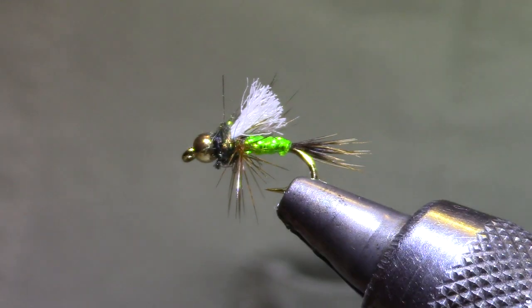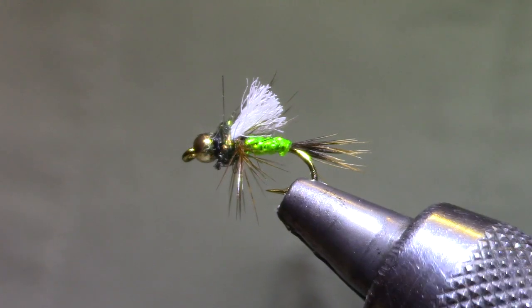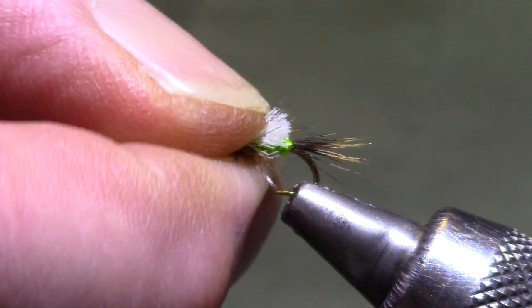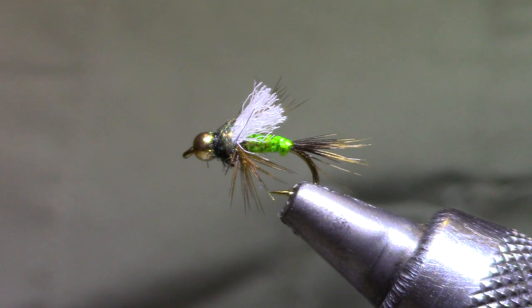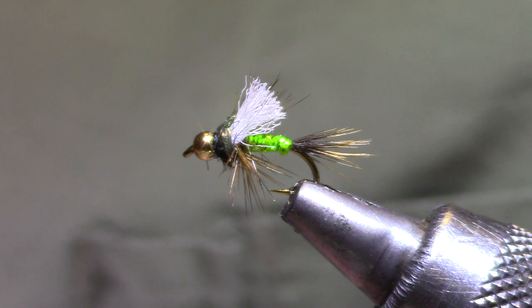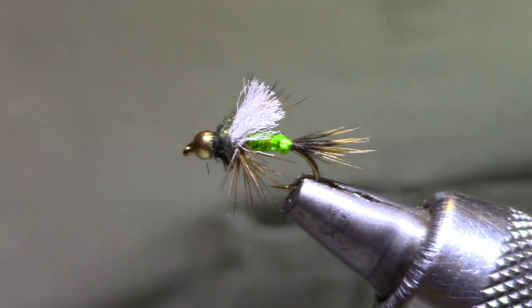Good morning and welcome back to Marty's Bench. Today we're tying Rick Takahashi's go-to caddis. This is the featured fly for our inaugural first ever Rocky Mountain Flycasters Trout Unlimited Social Fly Tying, so bring your materials and join us. It's a great pattern for around here. Rick's from Fort Collins, and this pattern is awesome on the Poudre and the Big Thompson.